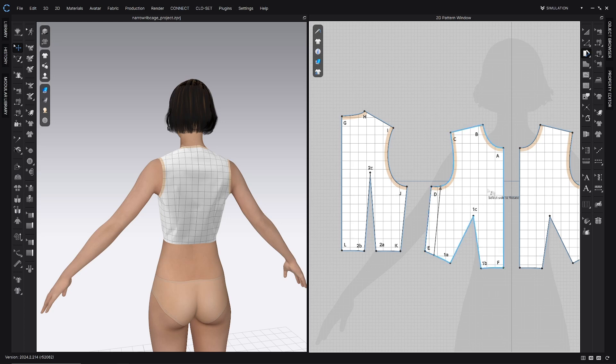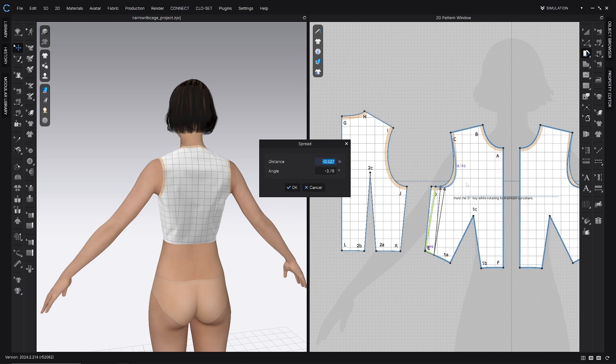Click on whichever side doesn't have center front in it — this little side piece right here — and pull it in. We're going to make this bodice smaller. Right-click and type in negative 0.5 inches, and that'll take it in just that amount. This maybe looks about 2 inches too big all the way around, so if we take out 0.5 inches on each side, that's going to duplicate with the symmetric sewing — it's going to be about 2 inches all the way around.